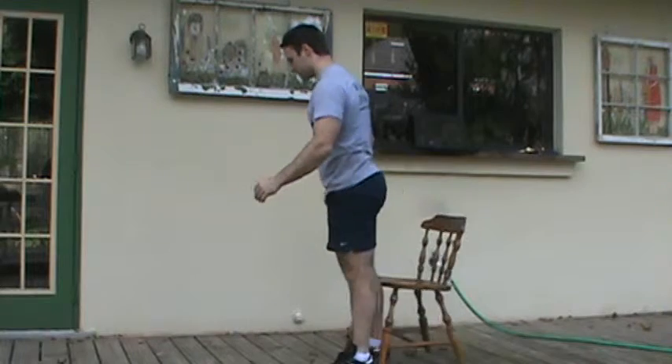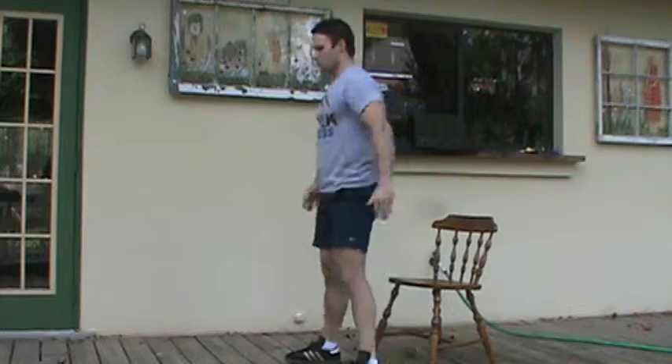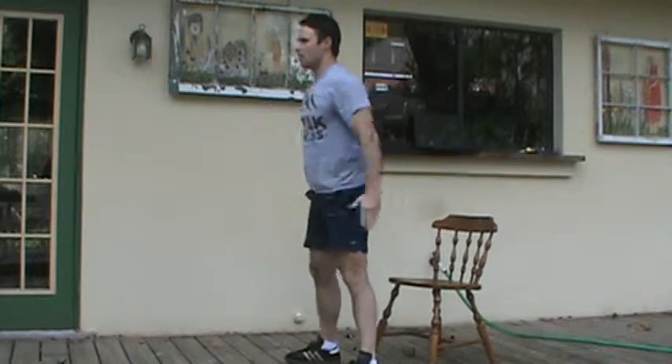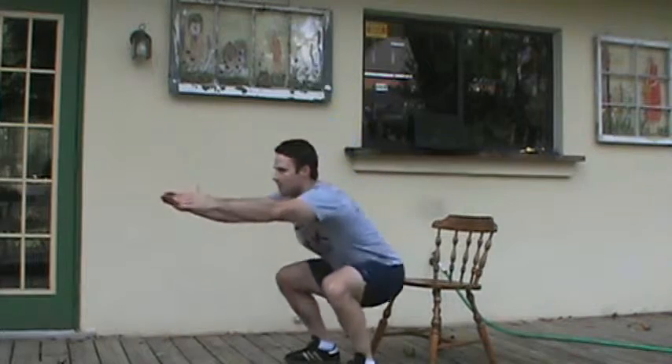From here you can progress. So you're moving the chair away, squatting down as far as you can, stepping down. The key is to stick your butt out like a bad dance move and try to get down to parallel.